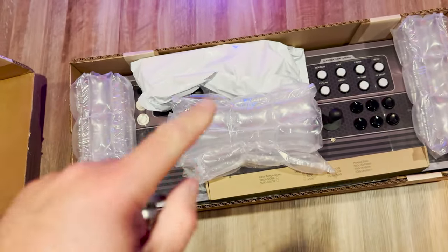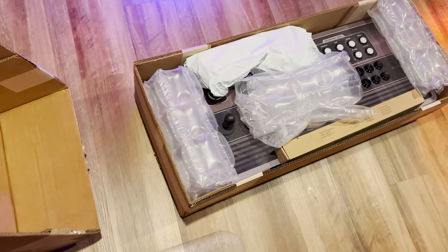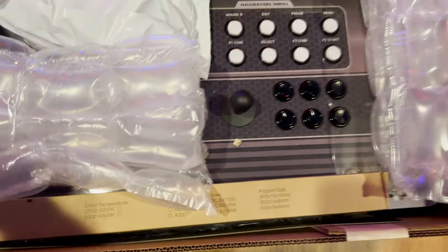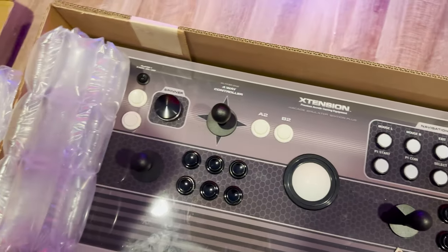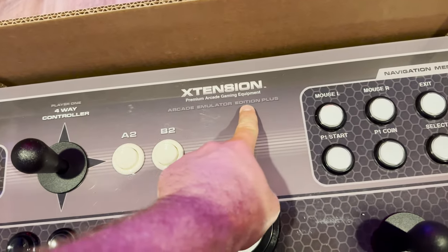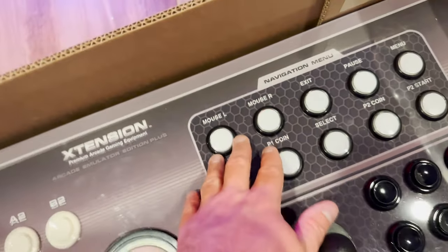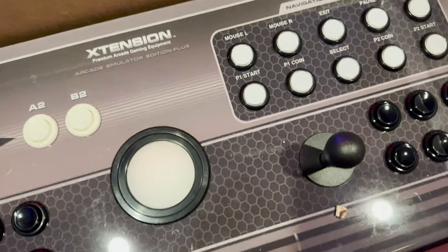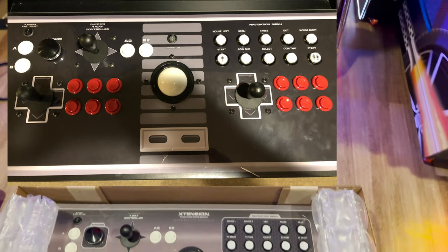I just opened the box with the control panel, and this is nostalgia hitting me hard - this is the tried and true. I think this is all of the hardware. This is the Emulator Edition Plus I was talking about earlier. You have your admin panel over here. He's made some changes: mouse, exit, pause menu, player one start - he's moved some of these around. Dedicated mouse buttons is new - I'll have to show a picture on screen to compare. And we've got USB lighting for the marquee.